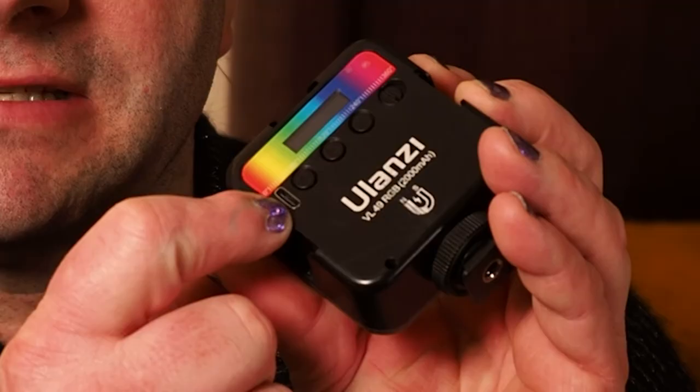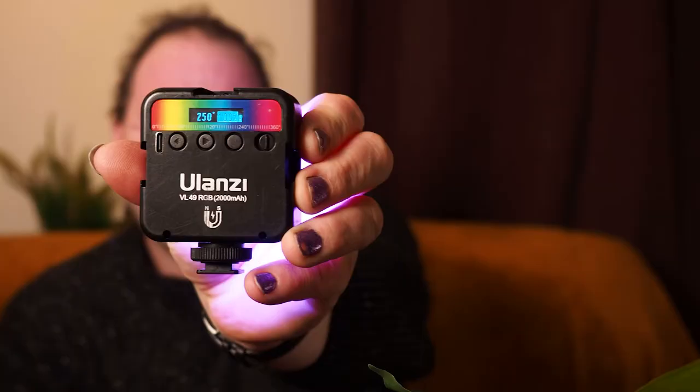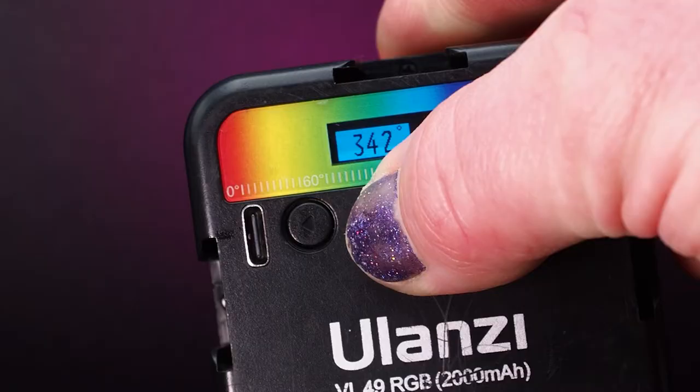They are rechargeable with a USB-C connector, and there's a nice little LED interface on the back that controls the brightness, the colour temperature in white mode, and the colour itself in colour mode. Just three controls on the back — super easy to use.